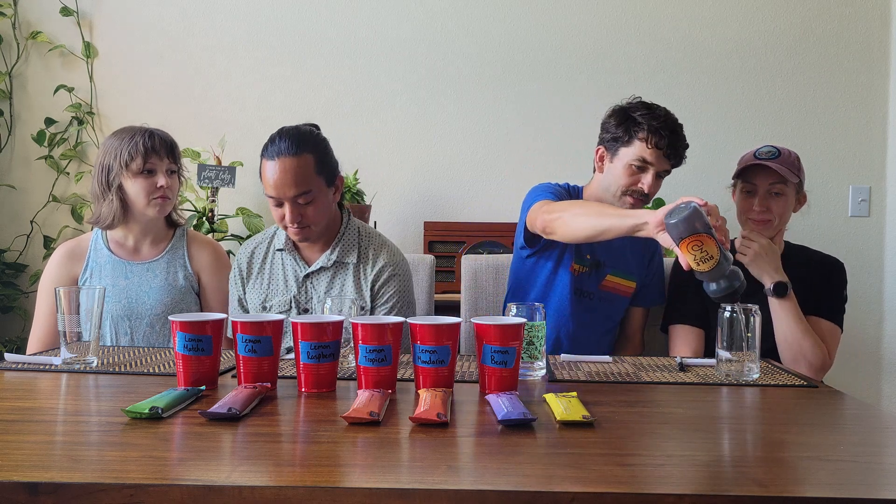We're going to start with kind of just the base flavor itself. This is a combination of lemons plus things. We've got lemon berry, lemon mandarin, lemon tropical, lemon raspberry, lemon cola, and lemon matcha. We're hoping that they're at least tolerable, pretty confident that at least some of them will be good.